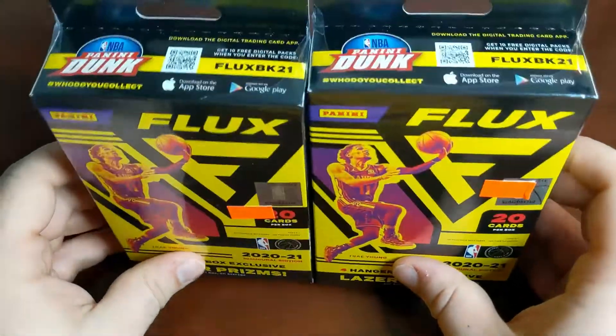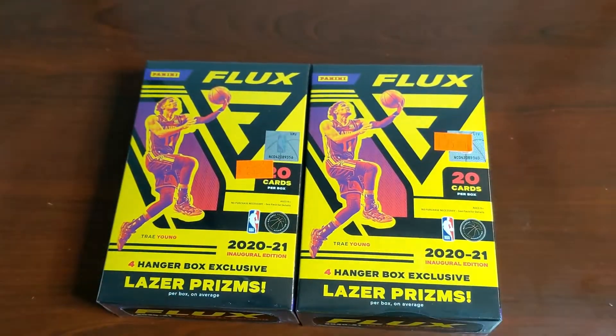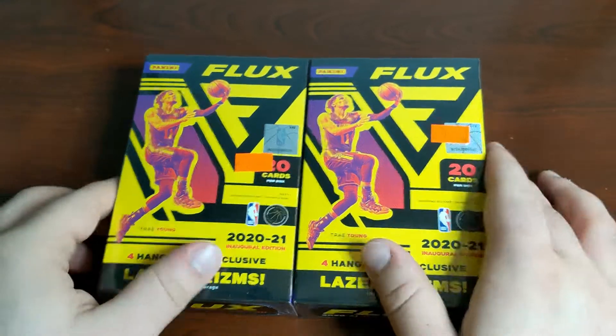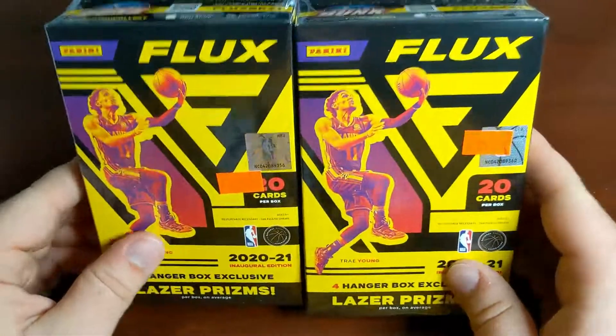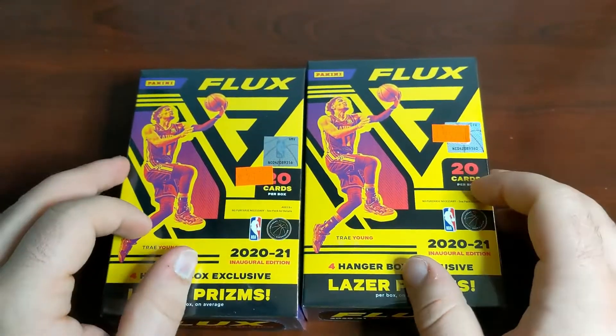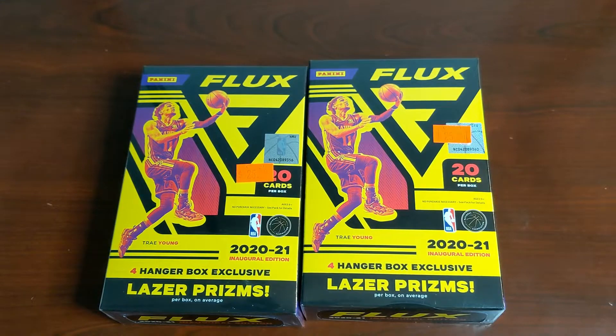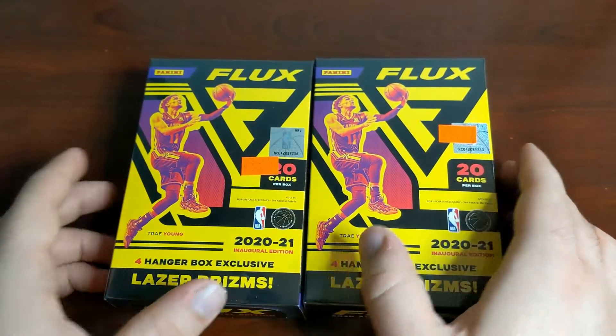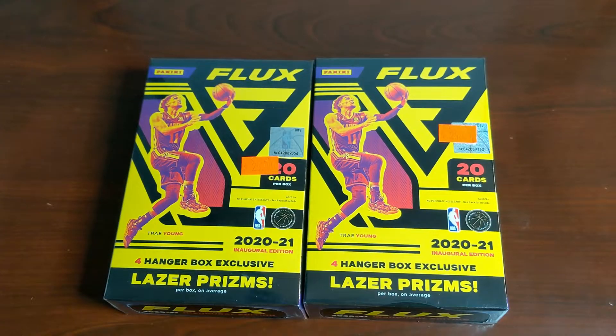We've got Flux hanger boxes — these just came out. I picked up three on Target that I'm waiting to arrive, but I was actually at the South Hills Village Mall outside of Pittsburgh and I found two of these in a little collectible store there called First and Gold Collectibles. A lot of really cool memorabilia — they usually have some cards, but not a ton. I found these and picked them up today. Got these for $25 a piece; they're online at Target for $20 a piece. When I find stuff in the wild, I've just got to grab it.